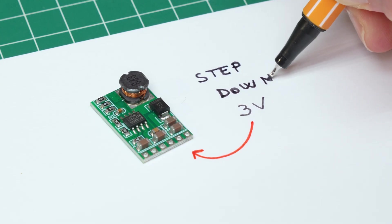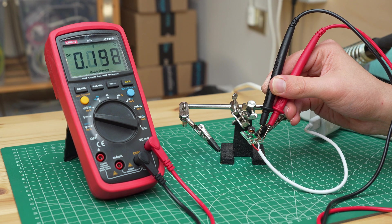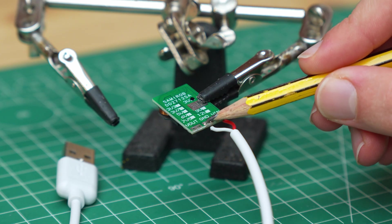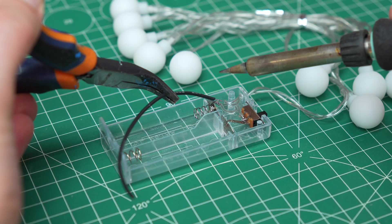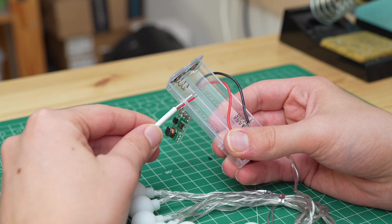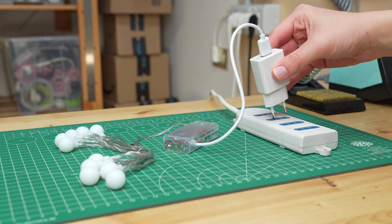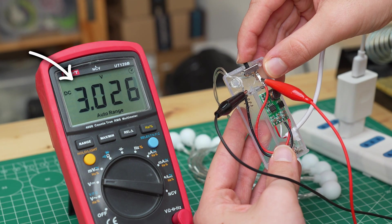This is a step-down voltage regulator, which can lower the voltage with an efficiency of over 90%. The one I chose for this project is very compact and has a fixed output voltage of 3V. There are 3 terminals on the board: the positive input, the common ground, and positive output. I soldered the positive and negative ends of the USB cable to the two input terminals, and measuring the output voltage we have 3V — exactly what we need to power our lights. To connect the voltage regulator to the lights I soldered two cables to the two terminals of the battery holder. The negative goes to the common ground, while the positive goes to the output of the voltage regulator. Before testing the lights I made a hole for the USB cable and put the voltage regulator inside the battery holder. We connect the lights to a USB charger and they work just fine. Now the voltage supplied to the lights is stable at 3V, so the electronics will be safe.